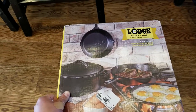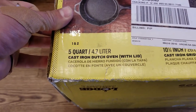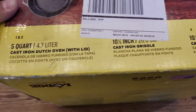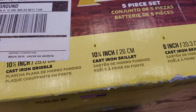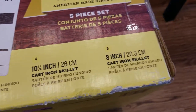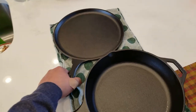Let me show you what these look like out of the box. You get a 5-quart cast-iron Dutch oven with a lid — that's two pieces. You also get a ten and a half inch griddle, a ten and a half inch skillet, and an eight inch skillet. Here we have the griddle.